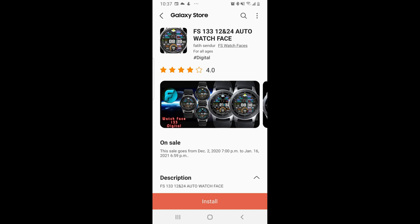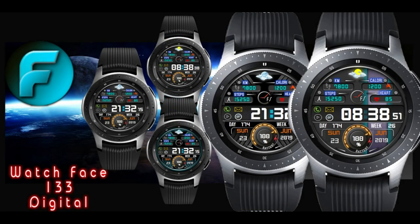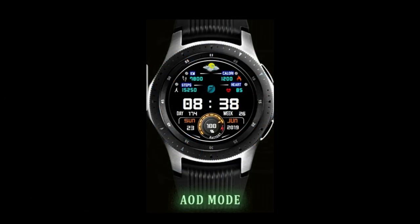Hey everyone, happy Friday to all of you and thanks for tuning into our review for today. I don't know about you guys but thank god we're right around the corner to the weekend because man did this ever feel like a long week. Anyways, I hope I can make the transition to the weekend a relaxing one for you guys because I have another limited time freebie to share with all of you.